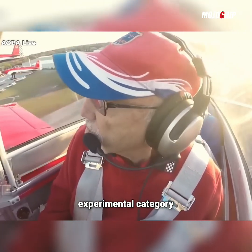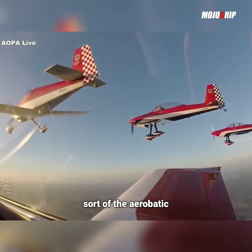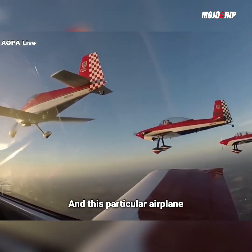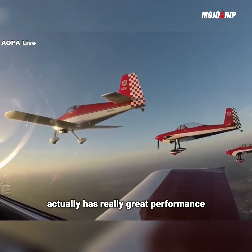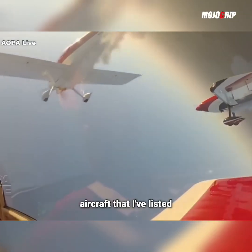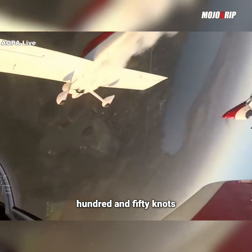All of them are home-built experimental category, and the RV-8 is sort of the aerobatic category airplane. This particular airplane actually has really great performance, very much in line with the other light aircraft listed so far. You're looking at cruise speeds of 150 knots for this airplane.